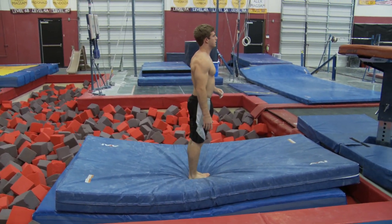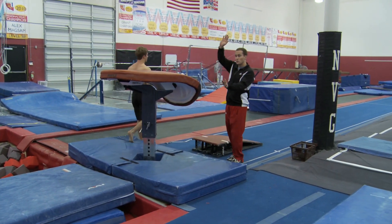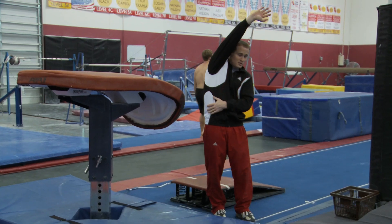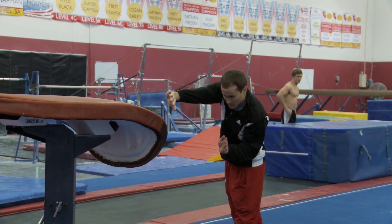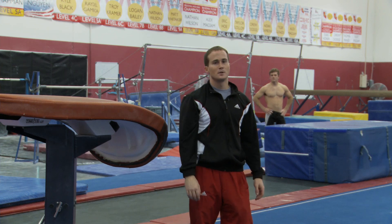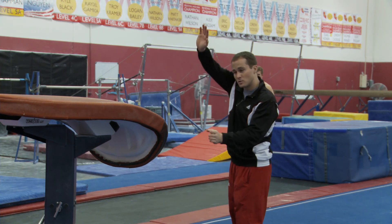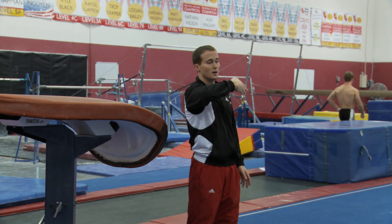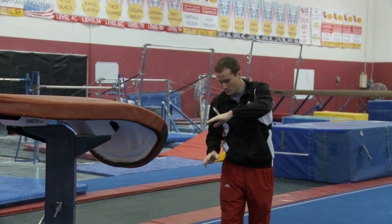A couple of things to focus on when doing a cause: first of all, reaching with an extended arm — you almost reach so far out that you get this stretch in your lats and your back as you're reaching out for the vault table. Another thought that would always help is putting your ear on your shoulder and then keeping it there the whole time as your body moves up into the handstand position.